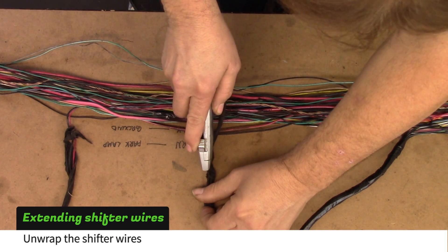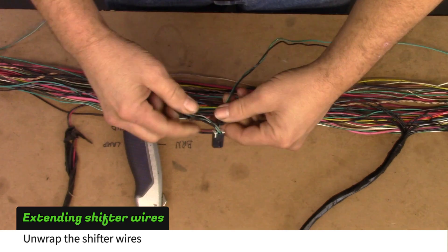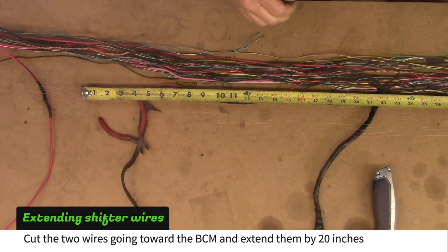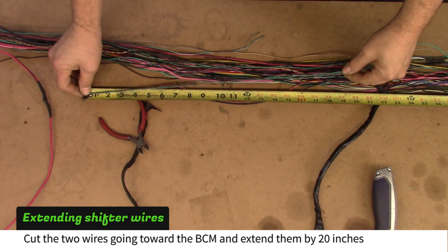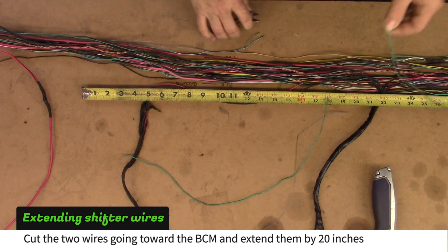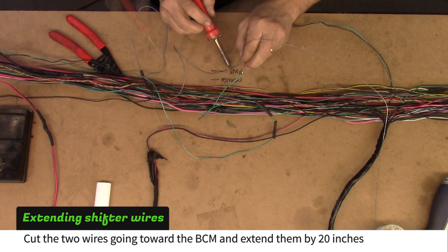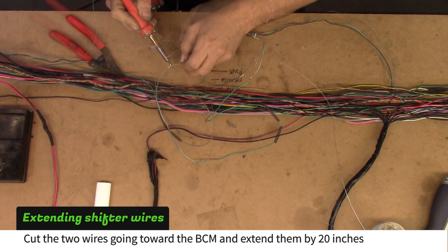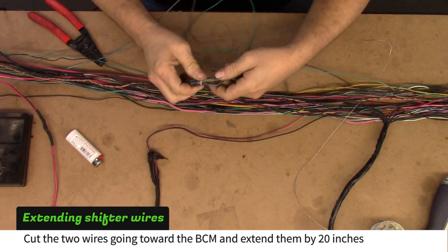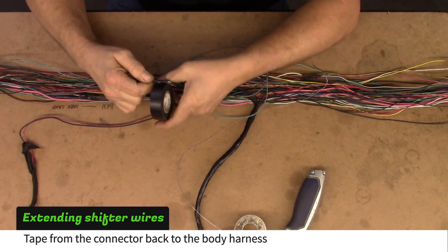The next steps are only necessary if your car is an automatic. Unwrap the shifter wires and cut the two that go toward the BCM. Solder two 20 inch extensions between the connector and the wires going toward the BCM. Tape from the connector back to the body harness.